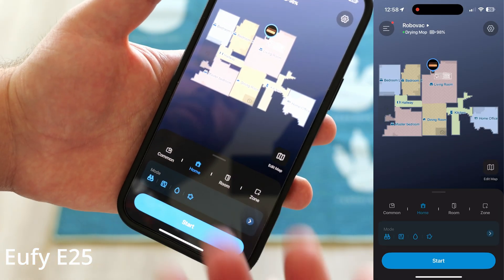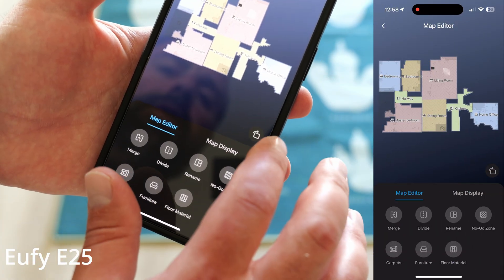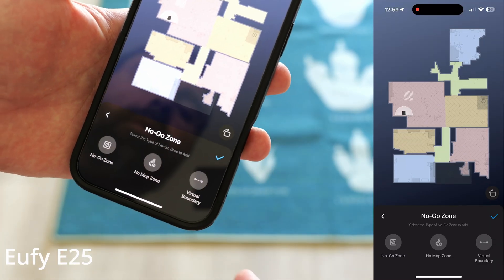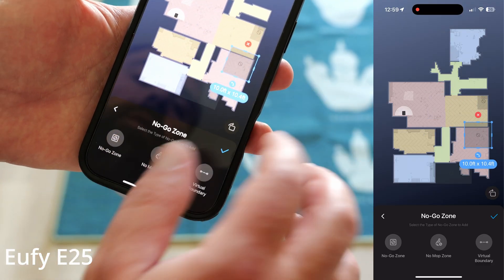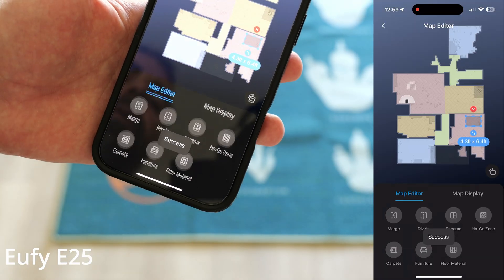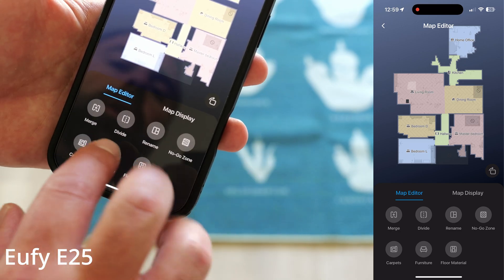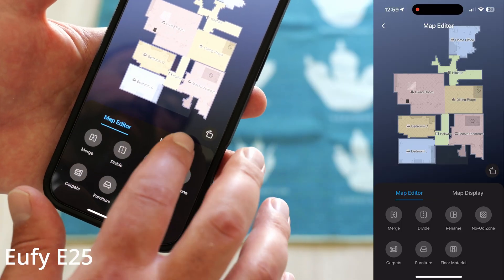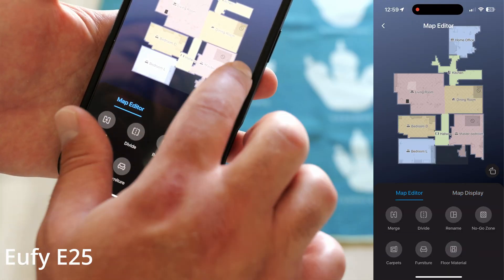This is what the Eufy Clean app looks like for the E25. It maps out your house, and you can change the map, rotate it, add a no-go zone or remove one — so you could say you don't want the vacuum to go here, resize it, and press the check mark to save it. You can also rename rooms and divide rooms. It automatically maps out your place and then you get to decide what to call each area. You can do a 3D map or a 2D map.